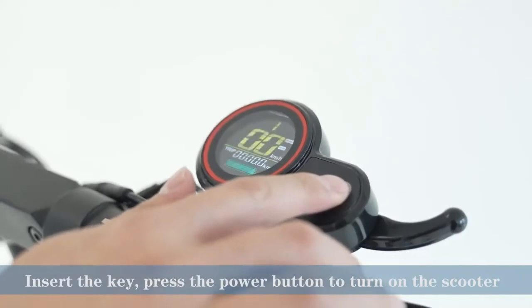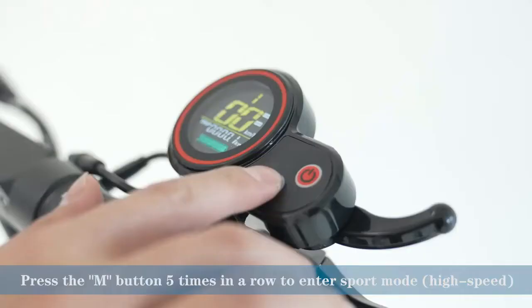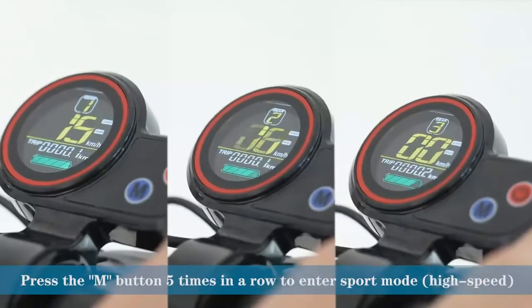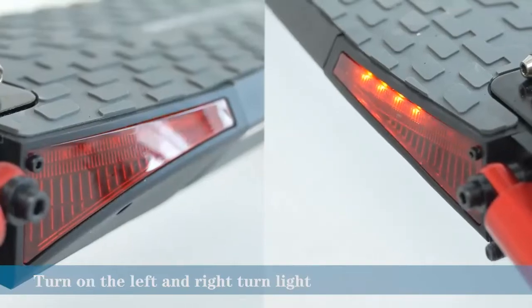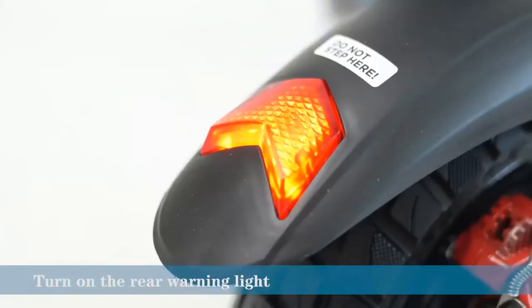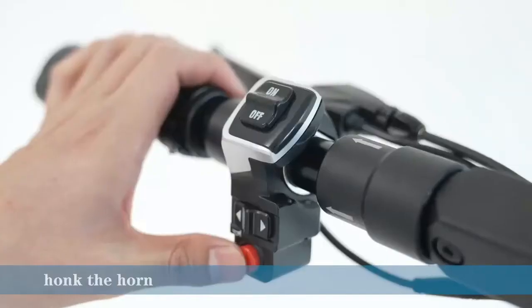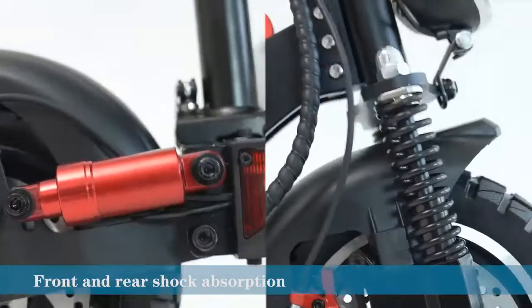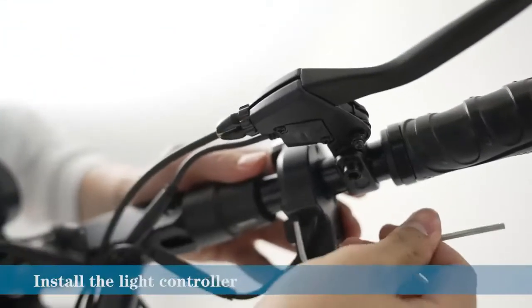The Evercross electric scooter is a great option for those looking for an affordable and durable electric scooter. If you are looking for an electric scooter that is both affordable and durable, the Evercross electric scooter is a great option for you.